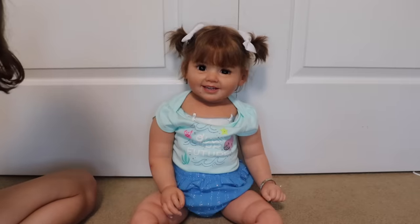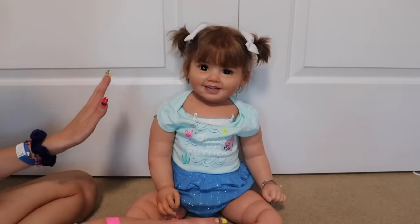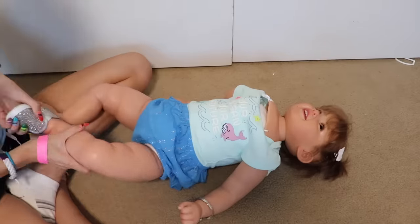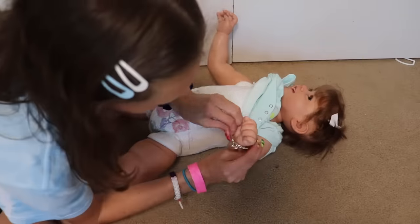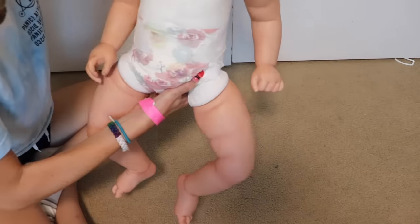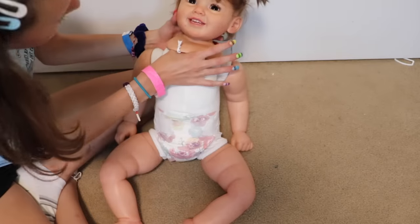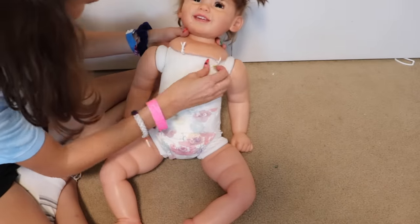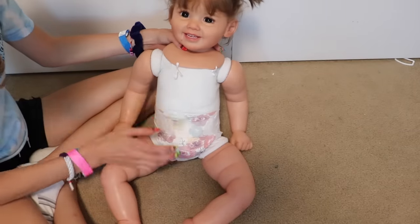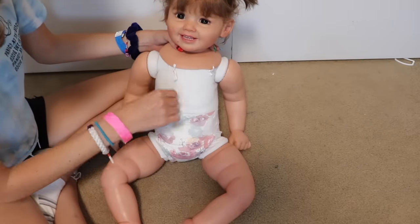She looks adorable. I'm sad that we have to give her some surgery because she's pretty new. So we're going to prepare her for surgery — I'm going to take all her clothes off so it'll be easier for me and we're going to lay her down, get her prepped. You could see when I was changing her this is the part that's coming undone, and you can see inside to where her head is connected to a little pole and all kinds of stuff.